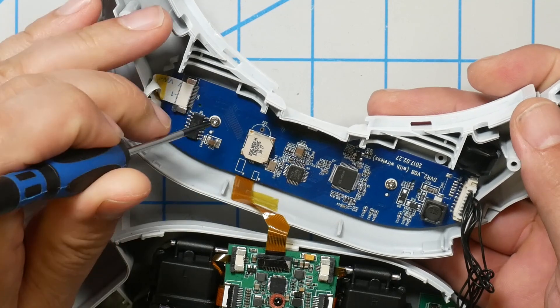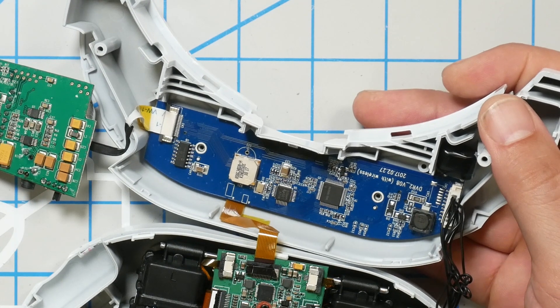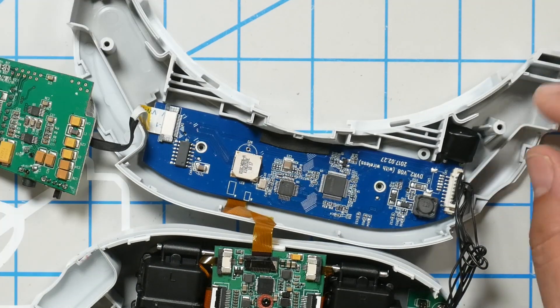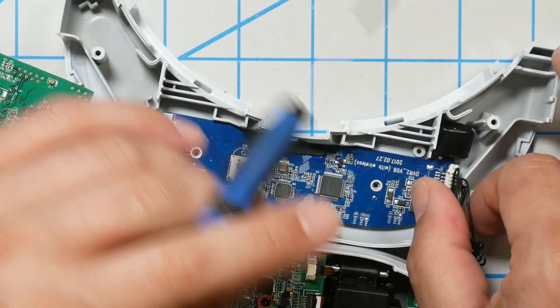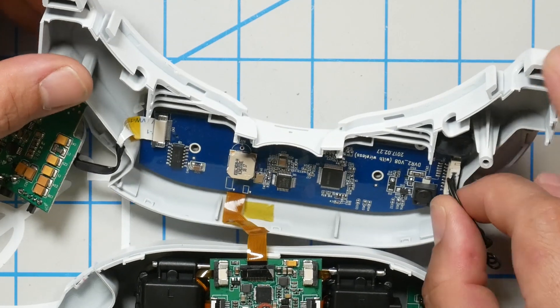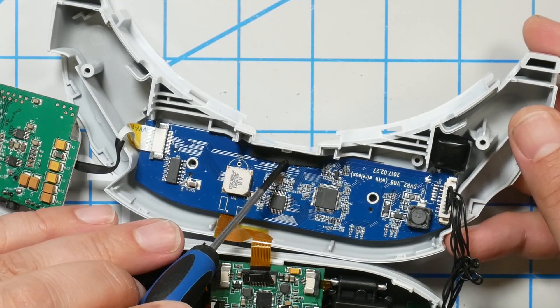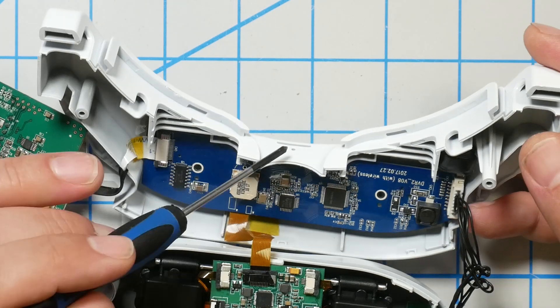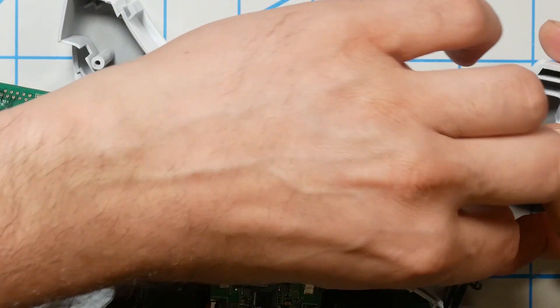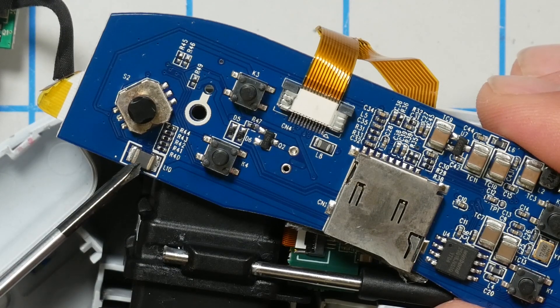For the L10 inductor mod, we need to remove the DVR board by removing these two screws. The DVR board should then lift out. Be really careful of the capacitor here — that's the one that lets the DVR save your video after you unplug your battery. Also watch for a little piece of tape or foam that keeps light from shining into the SD card slot — it may stick, so carefully lift the board out.